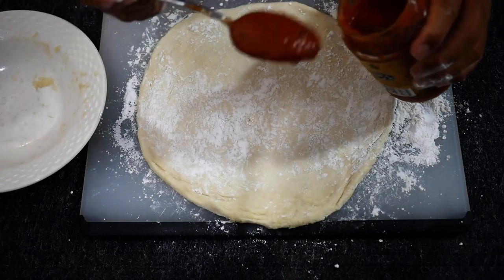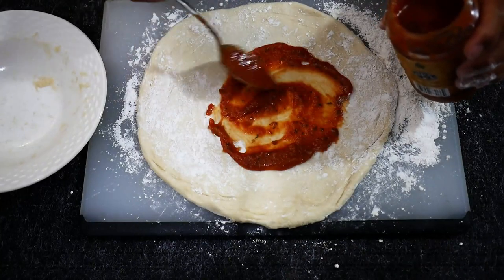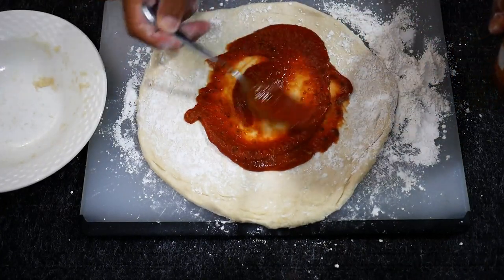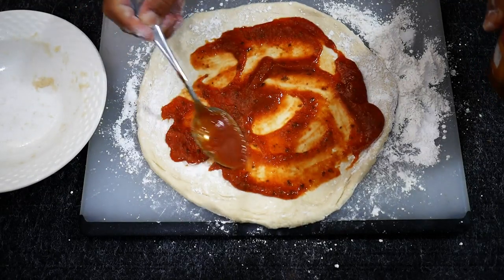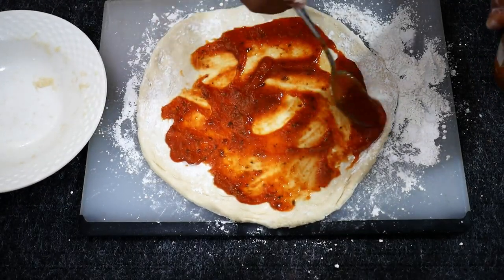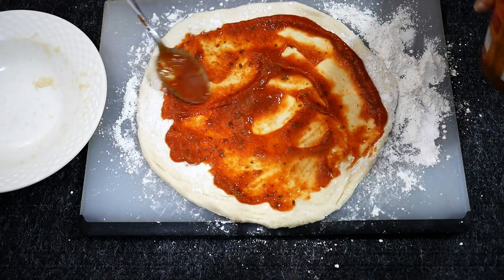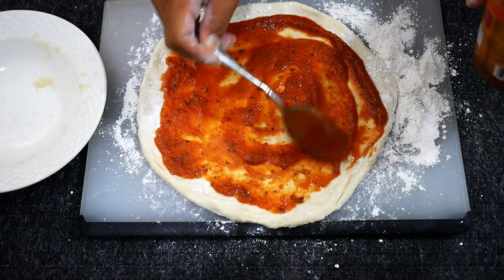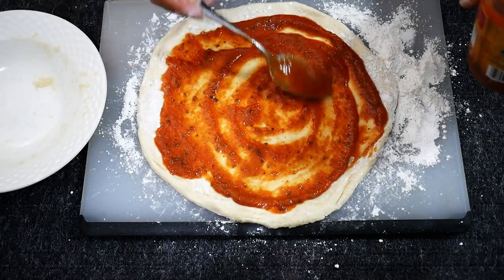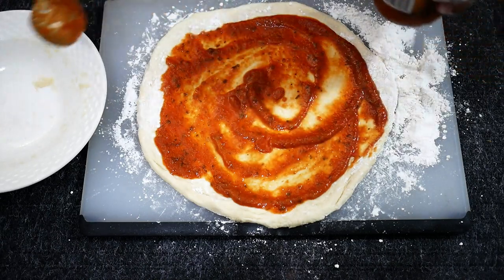Next we're going to throw down a layer of sauce. Don't have to use too much — less is more when it comes to sauce. You want to make sure you don't get up on the edge there. Work it around. Okay, perfect.